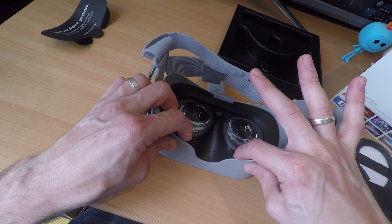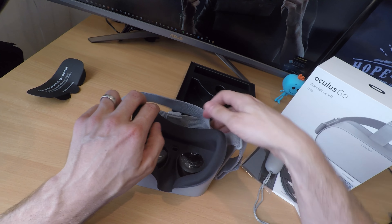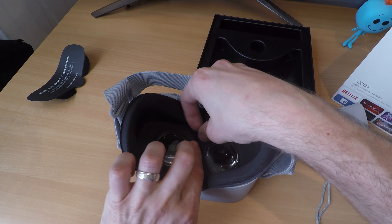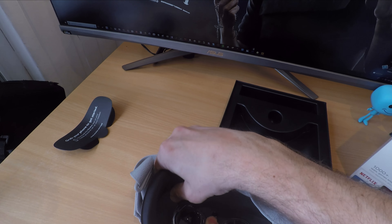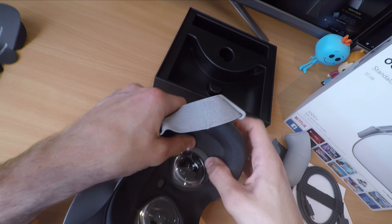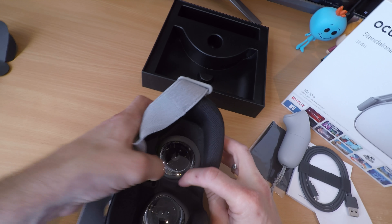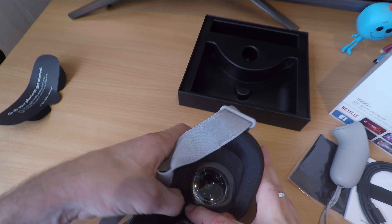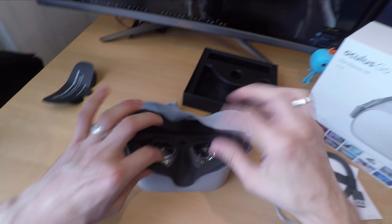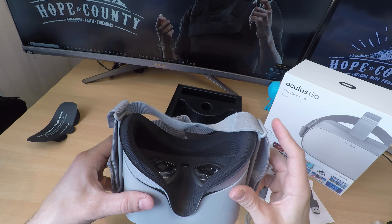Oculus say they've worked to reduce motion blur and other issues with the design to make it as comfortable as possible. I did find it a bit of a struggle — it's hard to be objective coming from high-end devices; I've tested the HTC Vive Pro and regularly use the HTC Vive. Going from a high-end VR experience to something like this is quite a change. It's very much a mobile experience — the games have a mobile look and feel, which means the graphics aren't amazing.